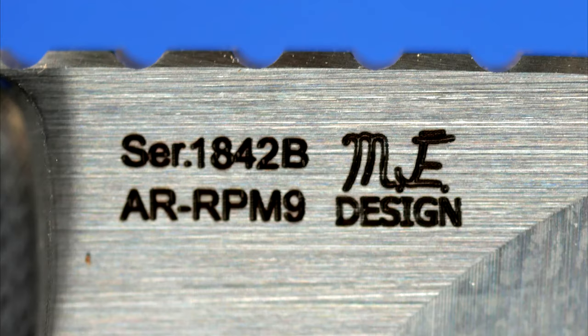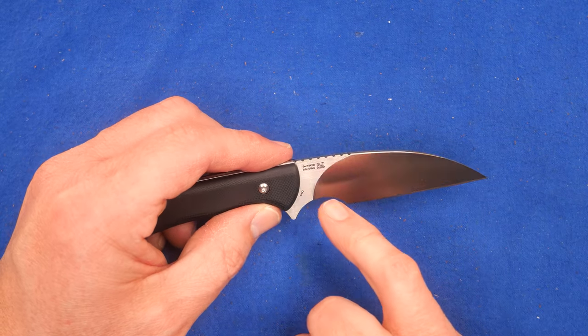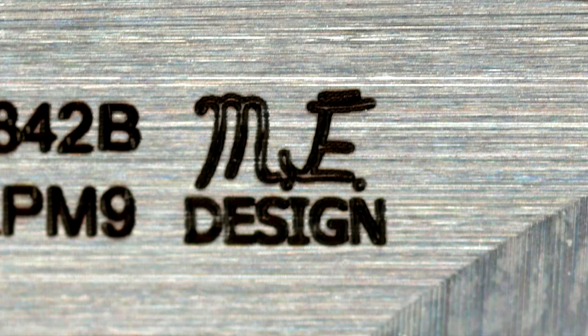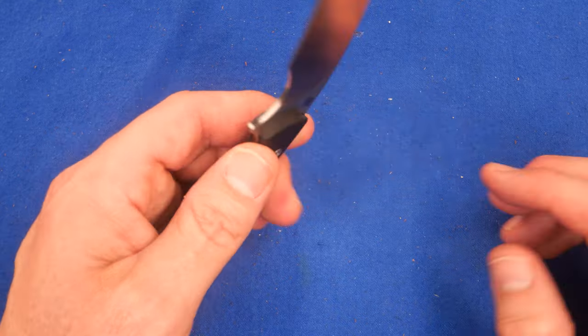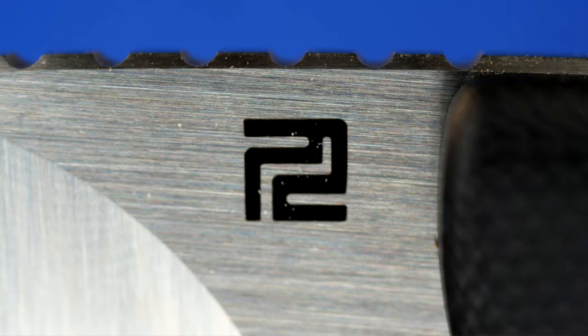Up here it says SER — I guess for serial, but it's really a model number: 1842. And then underneath, AR RPM 9. Beside that is the designer's logo, Michael Elmer's logo. And on the other side, just the Artisan Cutlery graphic, nice and small.